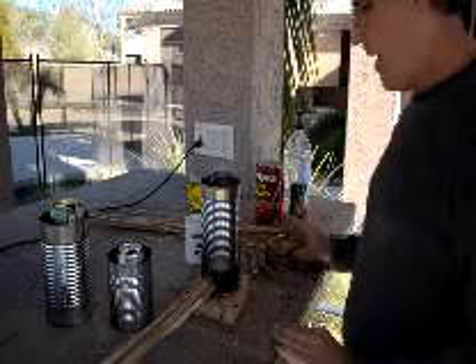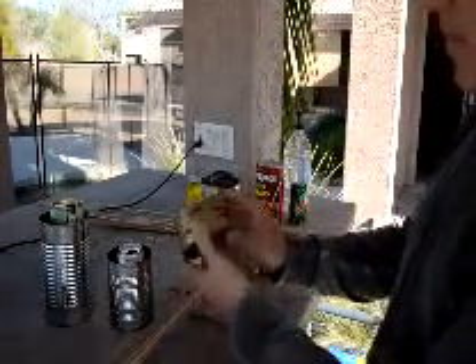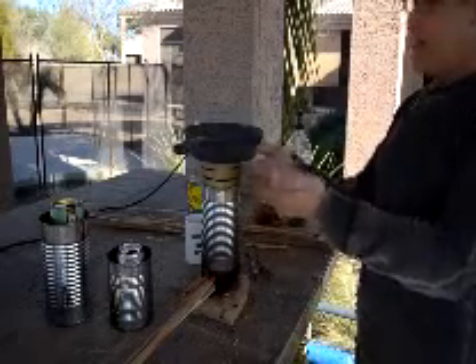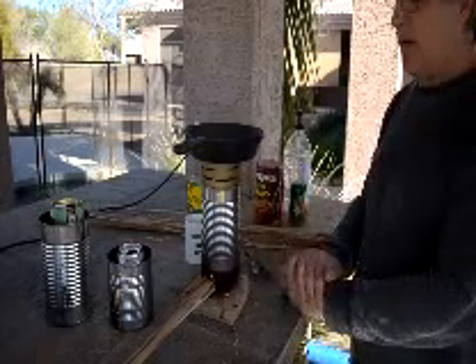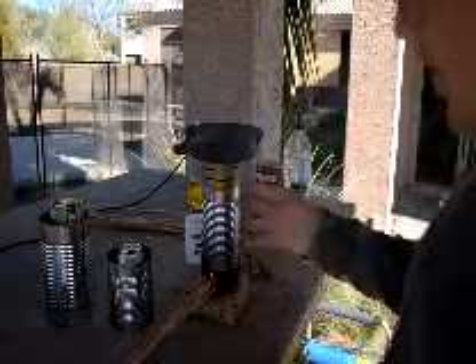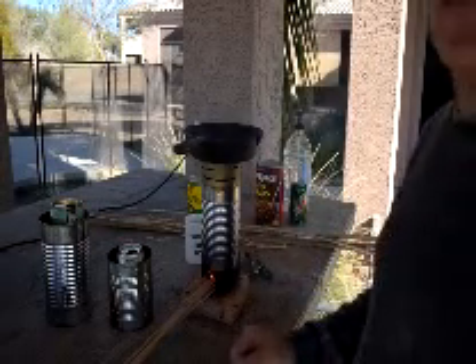Now I wanted to show you a variation on this. Continuing to feed fuel from the bottom, you can cut yourself another tin — I just used a metal cutting tool — and put it right up on top. Now you've got a cook surface. While it will be smoky, the smoke comes around from the edges rather than from the top, which saves your pan a little bit. The heat transfer isn't as good as an open fire, but it is nonetheless effective as another cook surface.